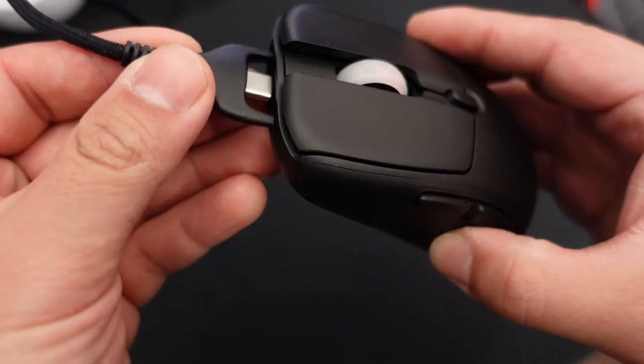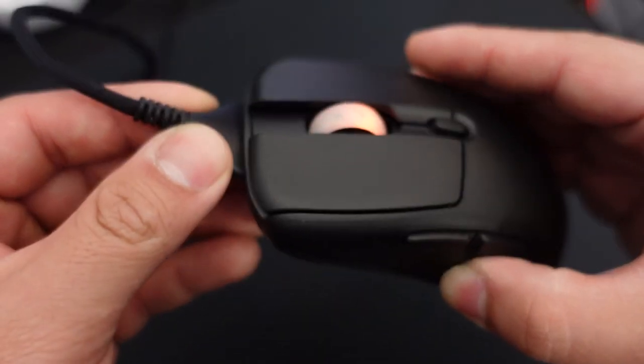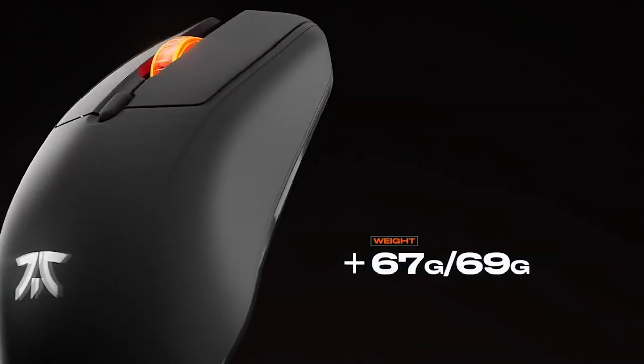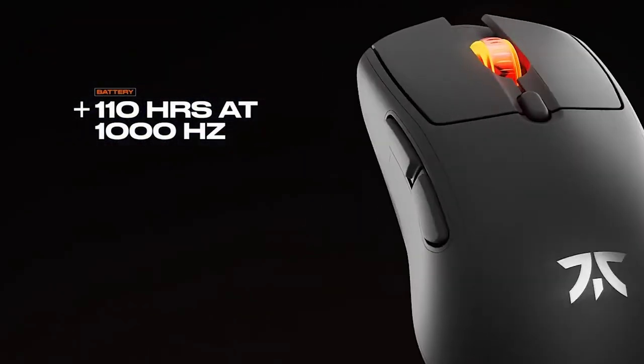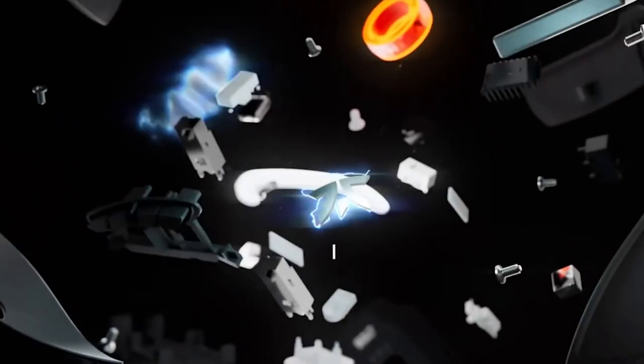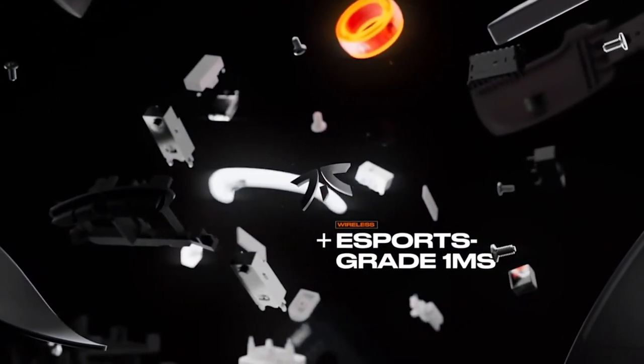The mouse connects via USB-C, which I think should just be standard with every mouse coming out now. The 110-hour battery life has been really good — I started using it at 75% when I first got it and it's only dropped to 50% after a week. It even has RGB alongside that great battery life.